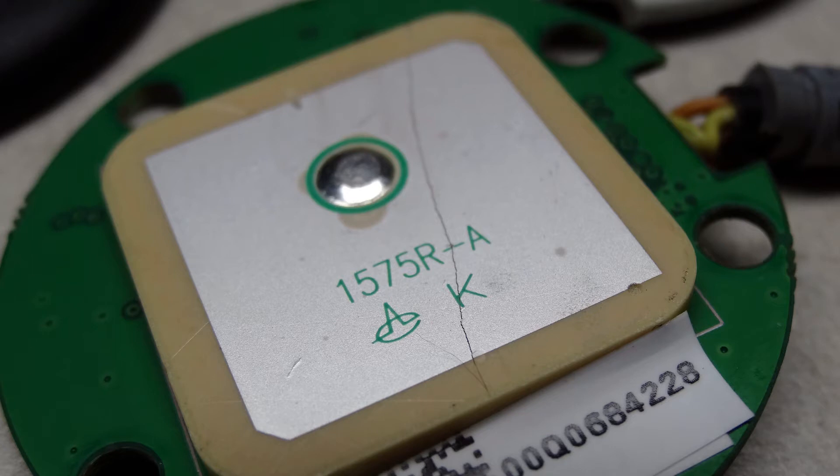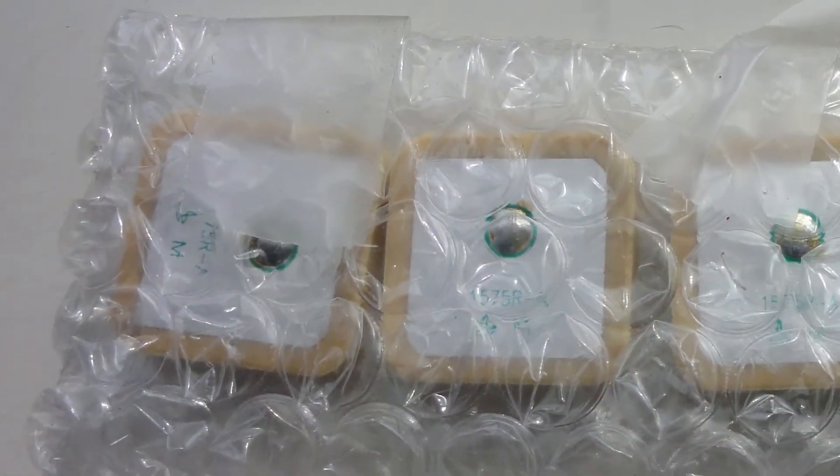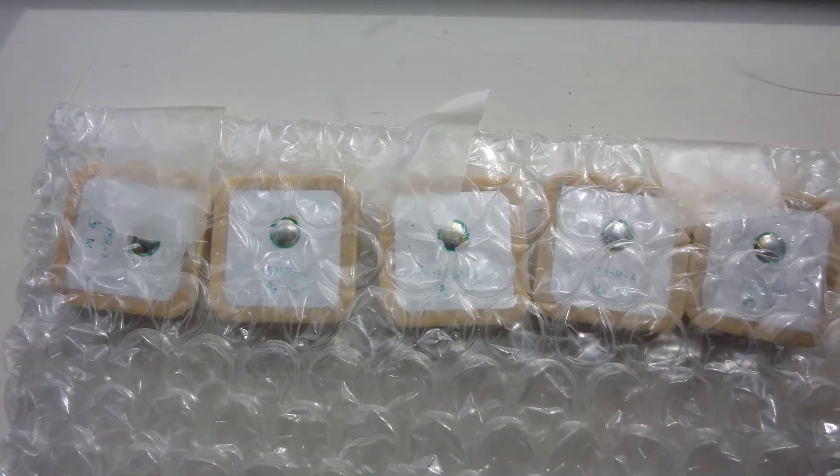This part is a ceramic, hence easy to crack. I punched the part number into the search engine, and an eBay seller came up who was selling lots of five antennas for $10, plus $10 shipping. These look to be perfect replacements.